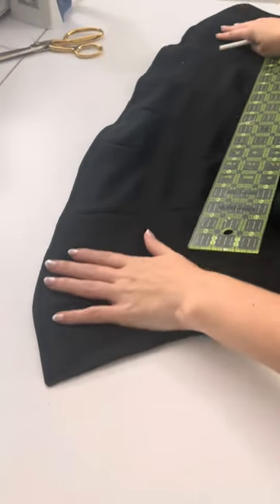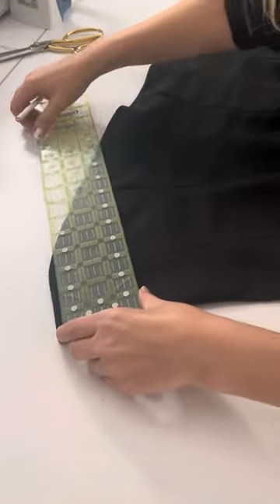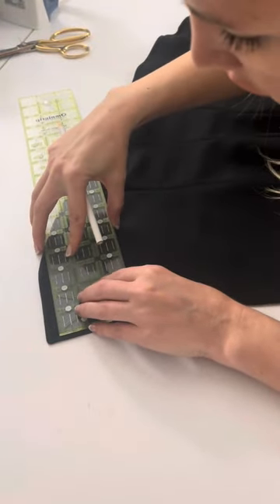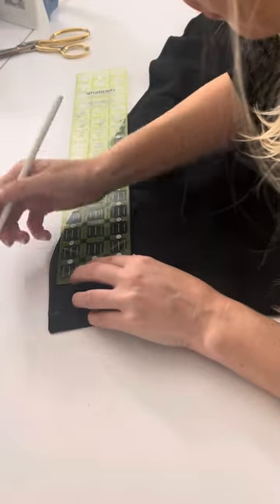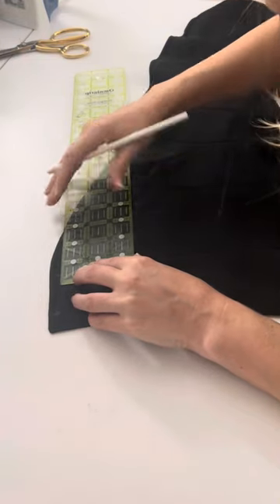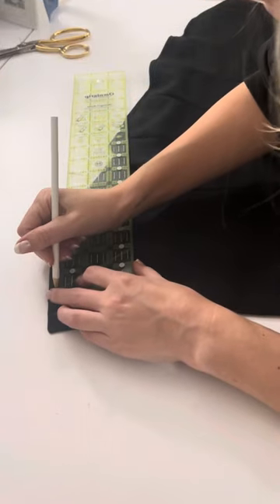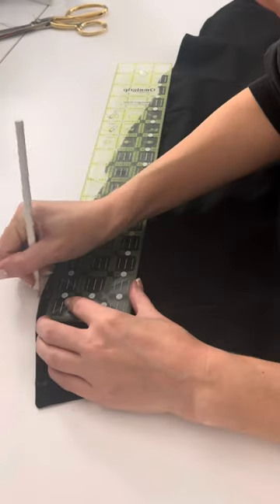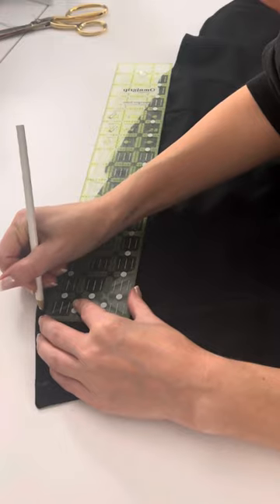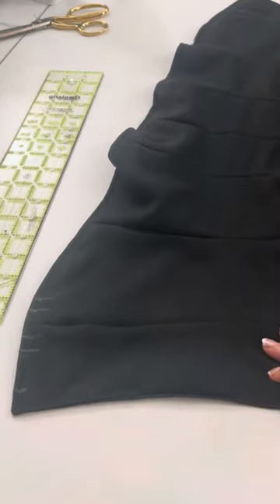Now we are going to start marking the channels for our boning. There are six channels in total, three on each side. The first one is 0.5 inches from our first topstitch. Our next channel markings are by the seam that connects the front to the side — 0.5 inches from the seam, and then another 0.5 inches from that marking, one inch total from that seam. Following that same pattern, mark 0.5 inches from the next seam and another 0.5 inches, one inch total between those two seams.